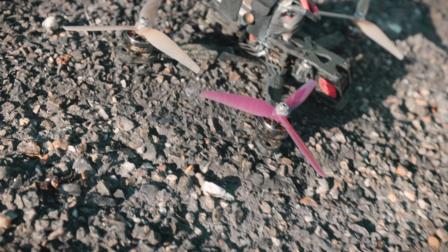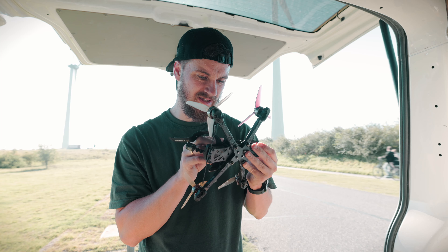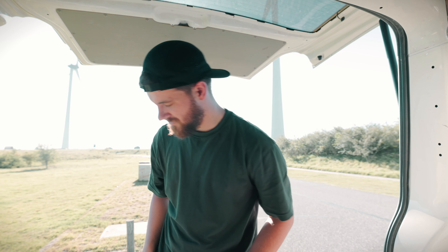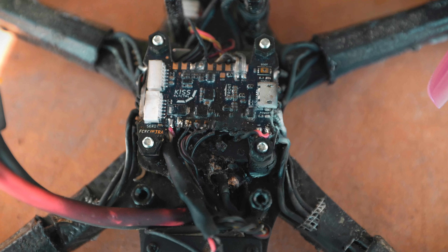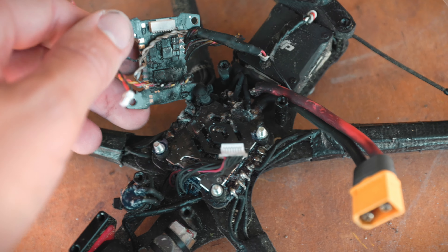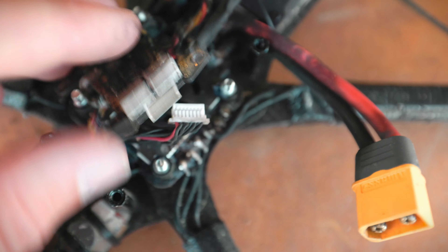Okay, what the fuck? Everything just caught fire. It seems that one of the ESCs blew up.